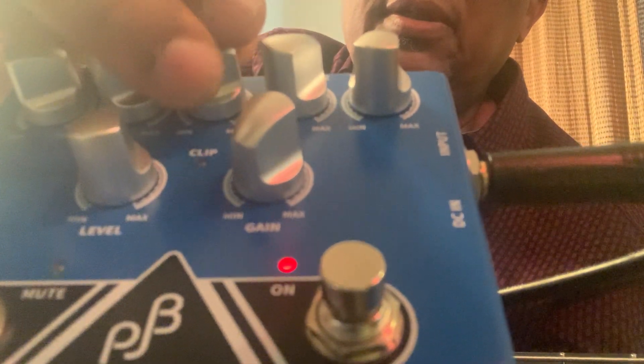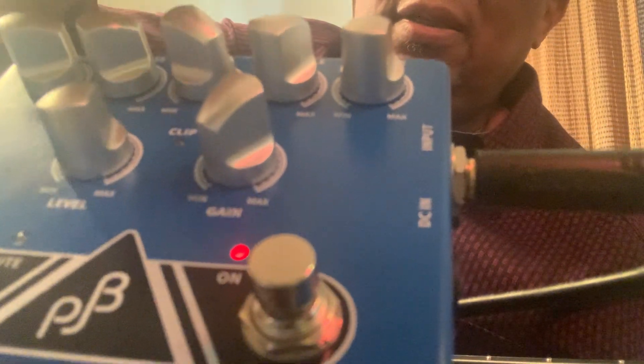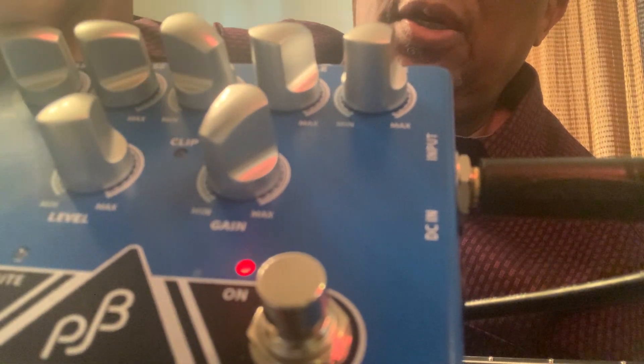The third one is the mid. The mid gives you that old-school sound, like the P-bass style. So you've got low bass, high bass, and mid.